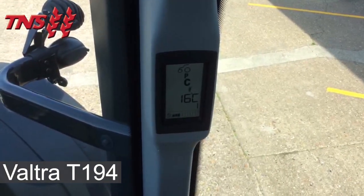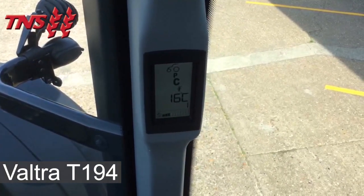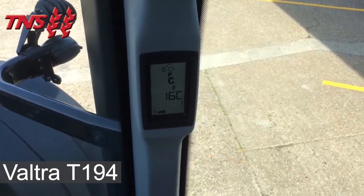On the right-hand side of the steering column we have another digital display. It shows your selected gear, outside temperature and AdBlue level.